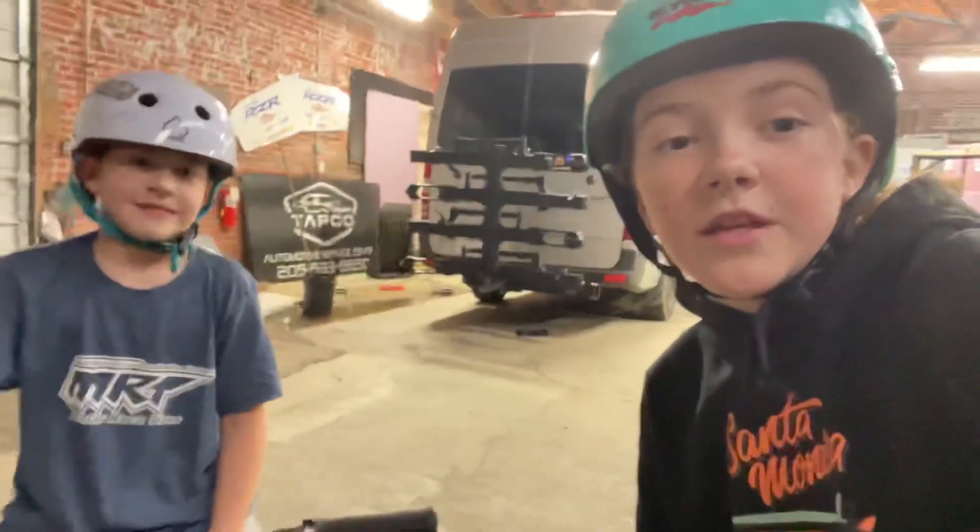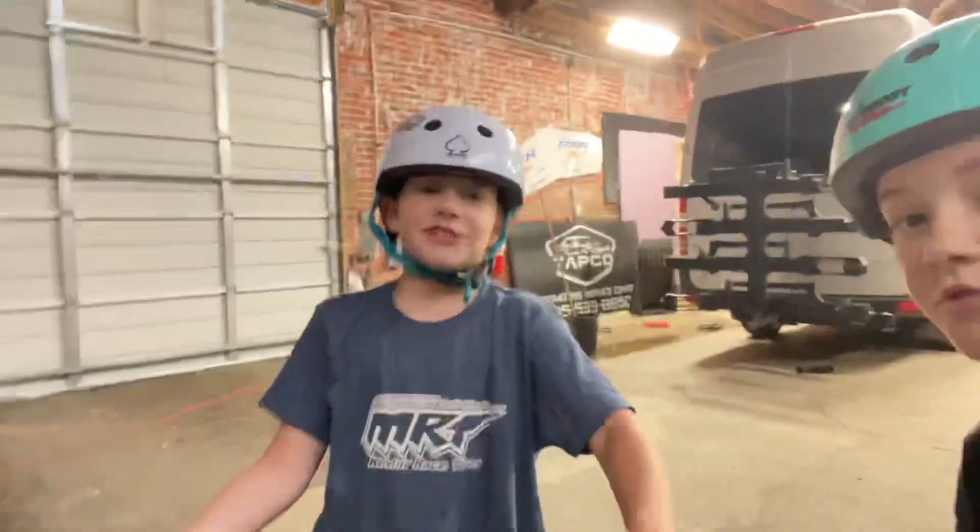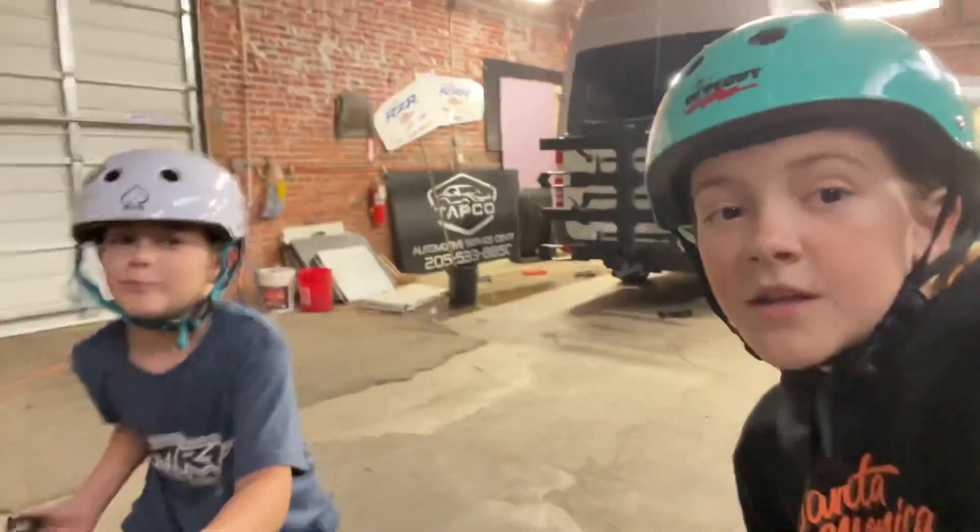Make sure you guys, I'll see you in the next video. Make sure you go check out Harrison Shreds on Instagram and MTB Harrison on YouTube. See you in the next video.